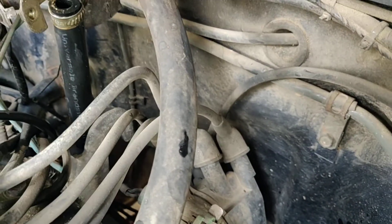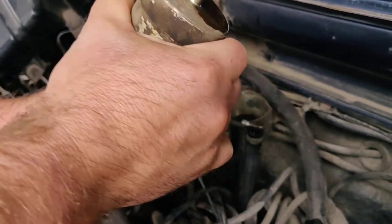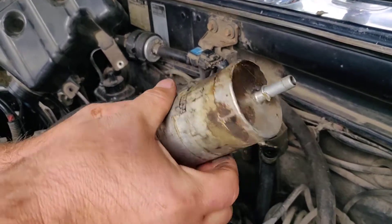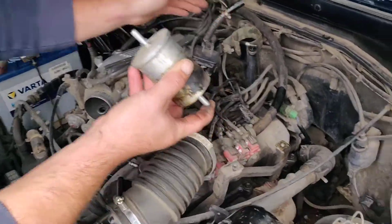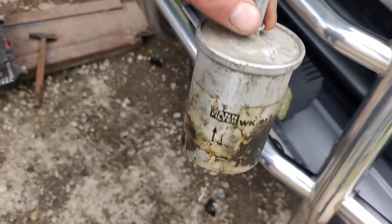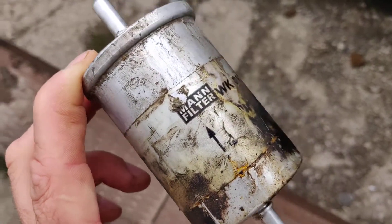There is gasoline in it — it's full. We're going to drain it into something. Is it coming out? Yes. Is it clean or dirty? Let us see how it looks.